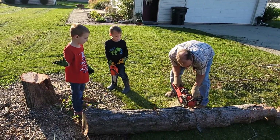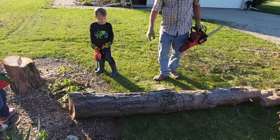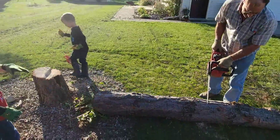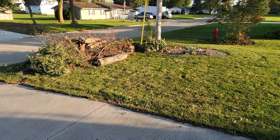The boys are here. Brayson brought his chainsaw to help grandpa. You gotta help pick up these sticks, boys. We gotta roll it. Well, that didn't take long.